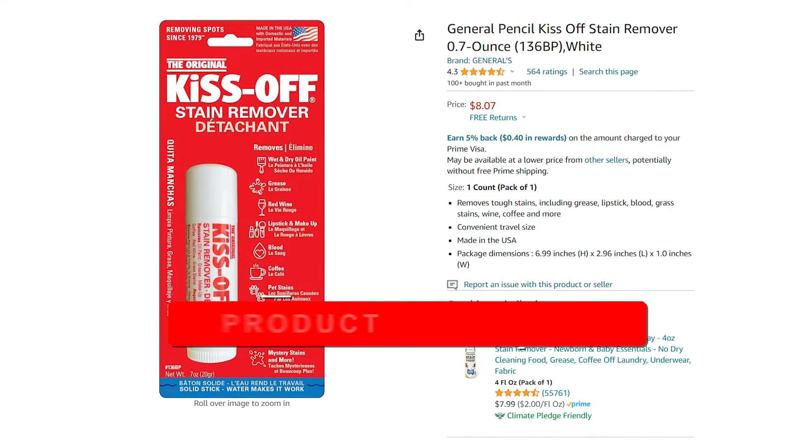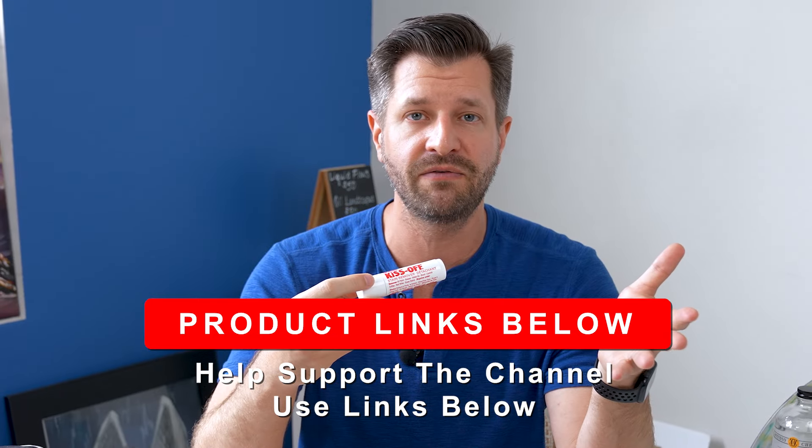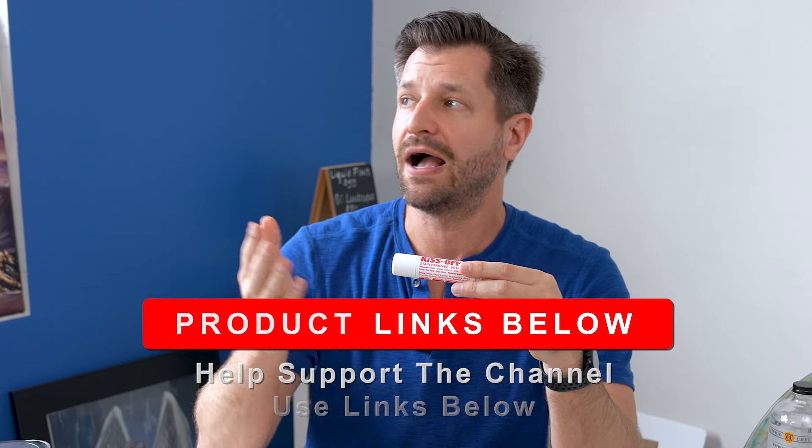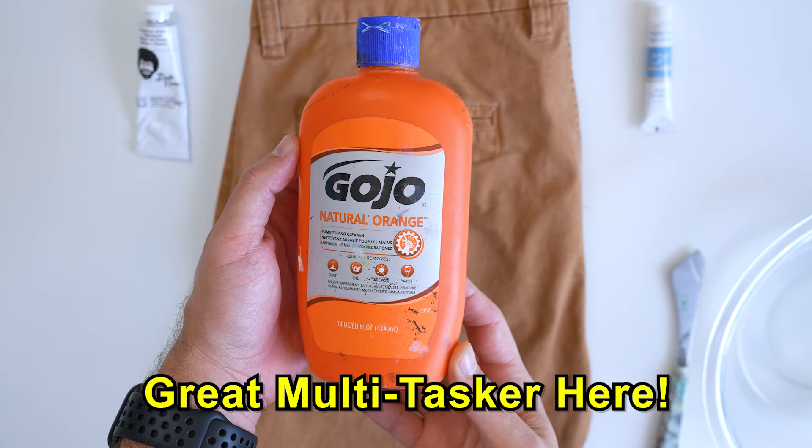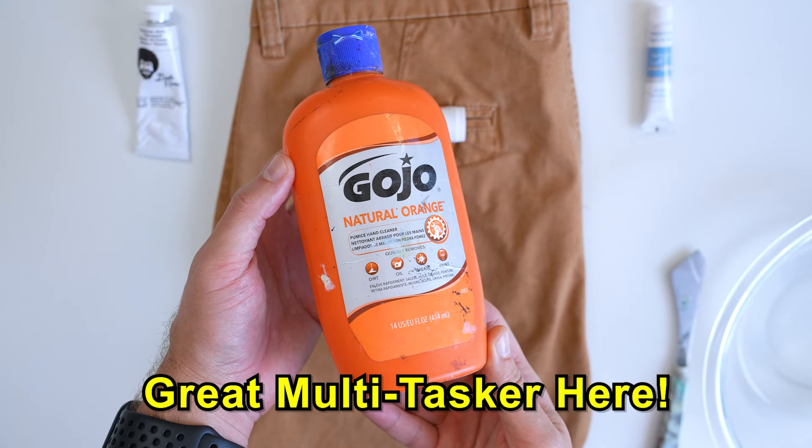I'm 50% yes and 50% no on recommending it. For just a few bucks, if you're going to use this product it's probably worth having in your laundry room, or if you're an outdoor painter who might get messy it's good for preemptively treating stains. Good for students or art class teachers too. But for the 50% no — liquid pumice soap like Gojo plus normal laundry detergent would probably get you 99% of the way there.